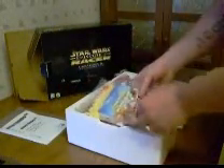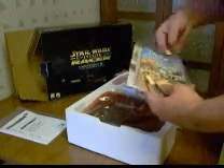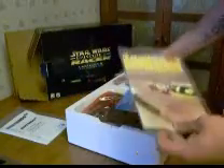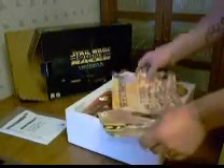For the game, the Episode 1 instruction booklet is inside. This is a Nintendo Power pamphlet. And then it had a couple of posters — Anakin and Sebulba. All very crisp, very clean, good shape.